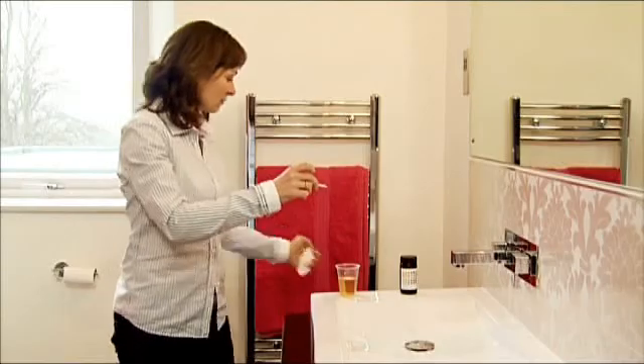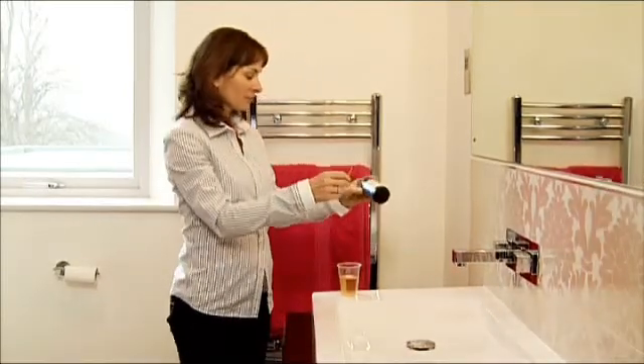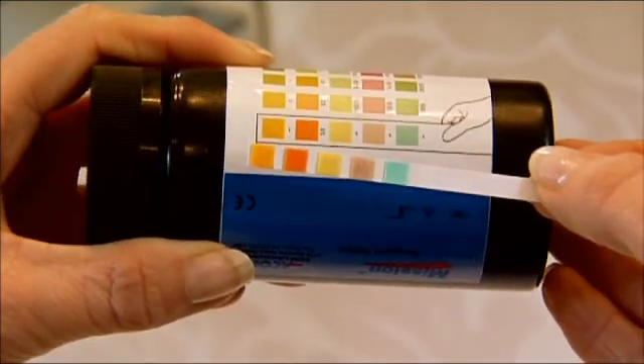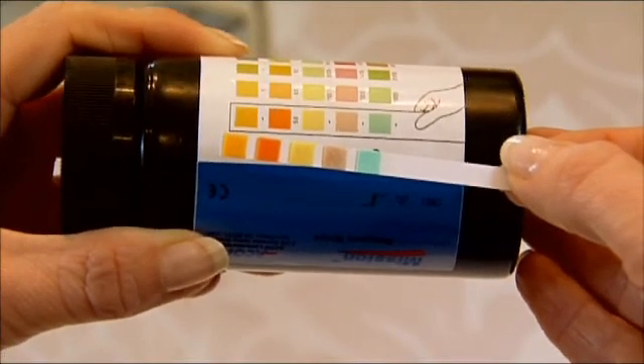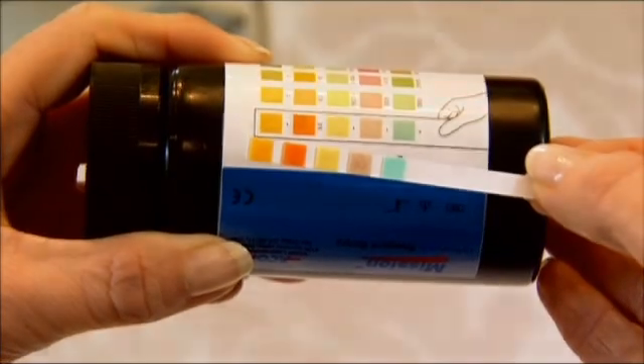Now compare your dipstick colors against the color chart on the jar. In most cases none of the colors will change, but make a note of any squares which do change.